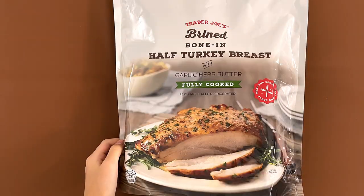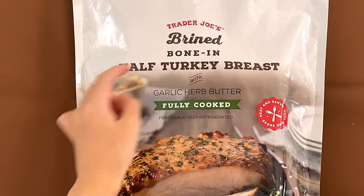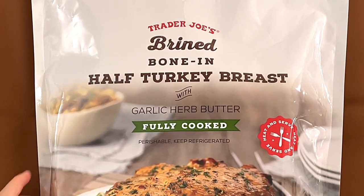That's a big turkey, or a big half turkey breast. Hello, Tanya Reviewer friends. Today we're reviewing Trader Joe's Brine Bone and Half Turkey Breast with Garlic Butter.